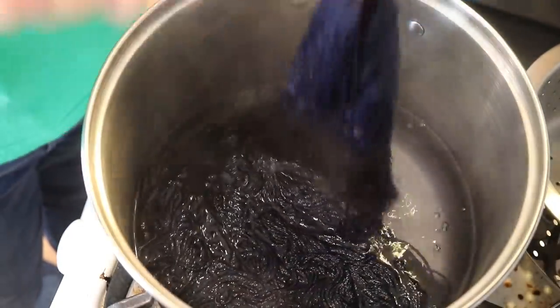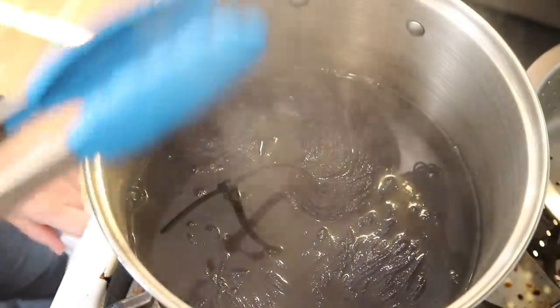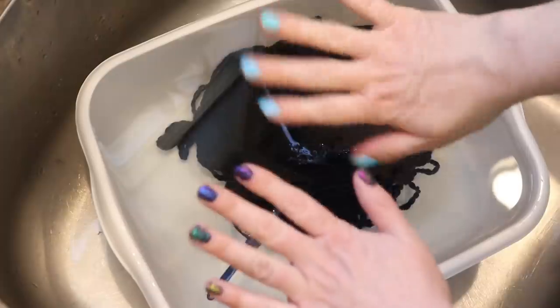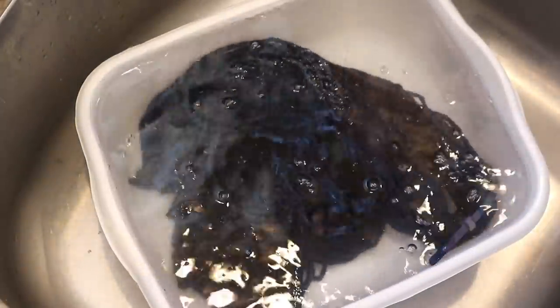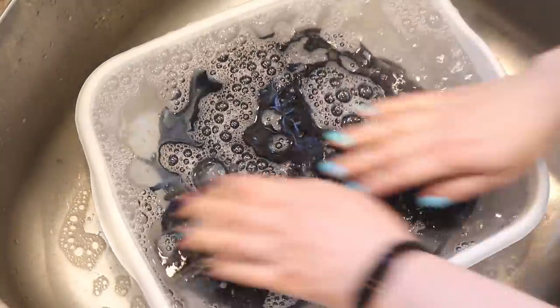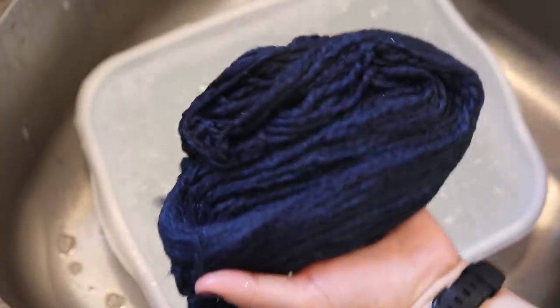It has been 30 minutes and the color has all absorbed to our yarn. I'm going to turn off the heat and let things cool, then we can wash the yarn. It's a couple hours later — let's wash this yarn. And yes, it's the same day, even though I did paint my nails while waiting for everything to cool off. There's no bleeding — I'm so relieved. I was a little nervous about some bleeding since we didn't put this in a dye bath and heat set it that way, but superwash yarn often absorbs all that color. Anyway, this is really pretty.